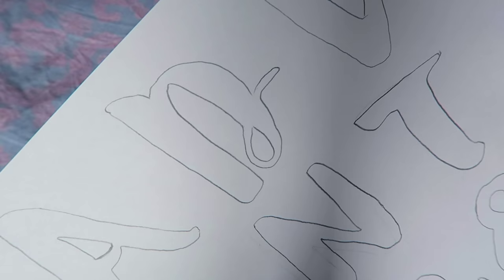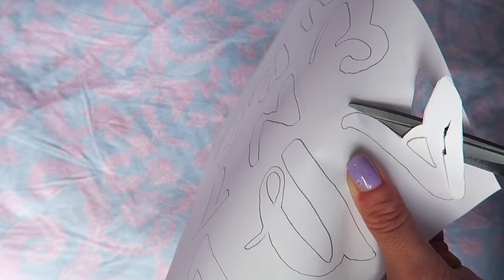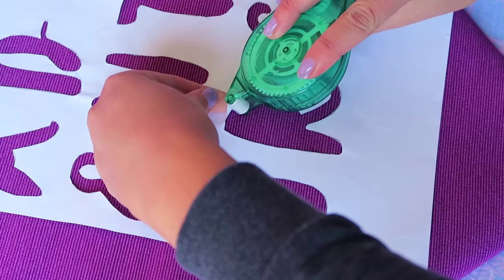Now onto the letters — I actually traced these from a Word document. I picked a font, wrote it out, and then used my laptop screen to trace it because my printer was running out of ink and also because I couldn't center them properly, so this way I had more control. Then I cut out the letters, making sure I didn't lose the insides. To adhere the template onto the fabric I used this scrapbooking adhesive, which makes sure all of those edges lie flat down onto the fabric.